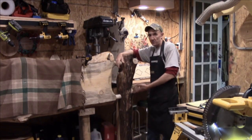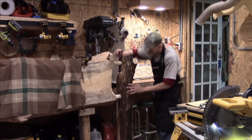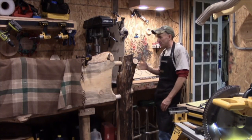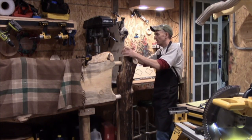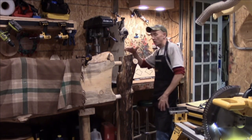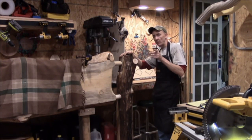Sure, you could put this on a big lathe and spin it down, but then it takes away from all these crazy effects. This log has got white rot — it has faulted. The top of it, you can see this beautiful black and white and gray tones. When this thing is sealed up, it's going to be awesome.